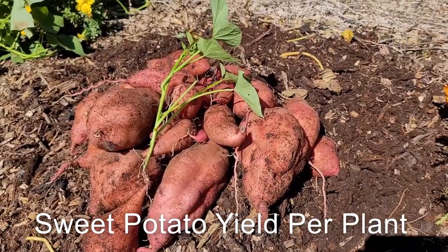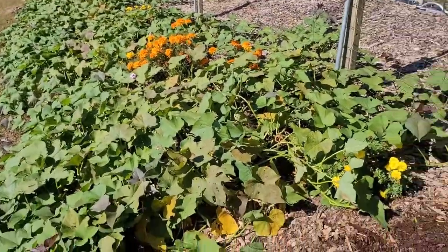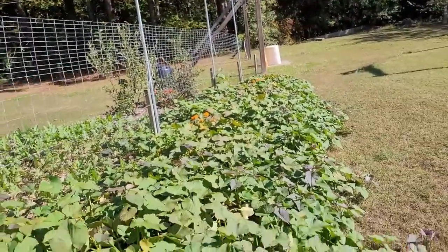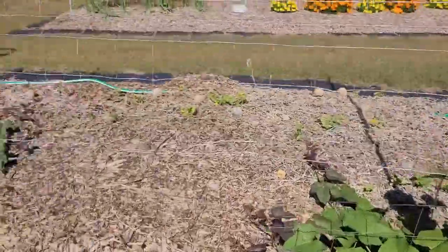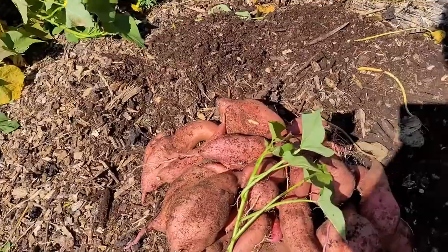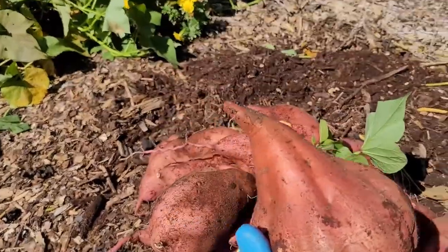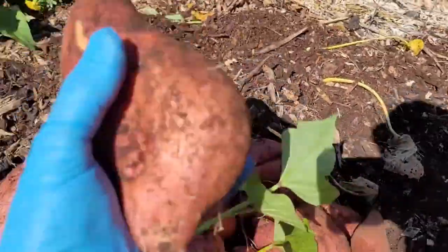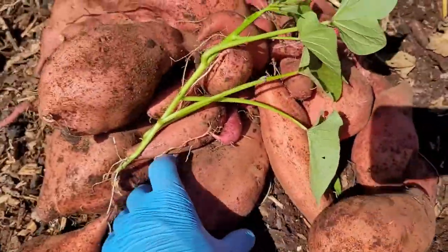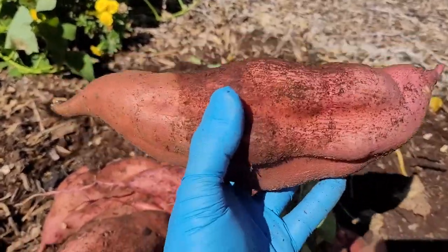Here we have the total haul for a single plant — there's the rest that haven't been harvested yet. My beautiful marigolds, a big long lush row of sweet potatoes. It's difficult to estimate weight just by looking, but this one is probably about two and a half or three pounds, this one is maybe three quarters of a pound, and that one is probably a couple of pounds.